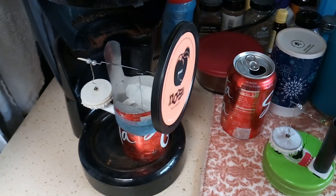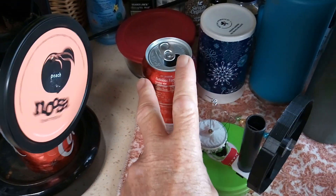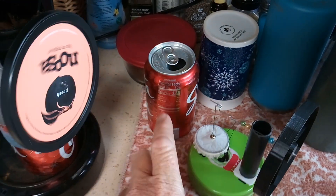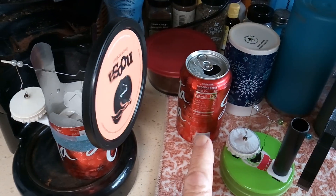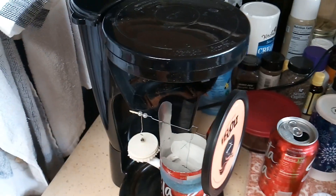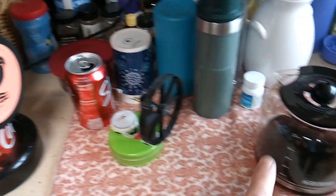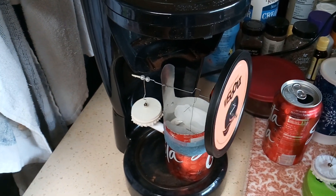This is something I wanted to do — the very first Stirling engine that I built was using these coke cans. There are a ton of videos on how to make a Stirling engine using coke cans, and I wanted to see if I could make one that would work on a coffee maker. This is the coffee maker, and it was not easy — it was hard to get something like this to run on a coffee maker.